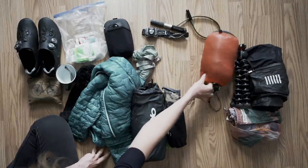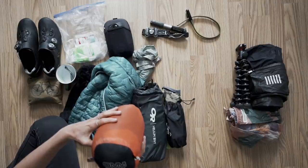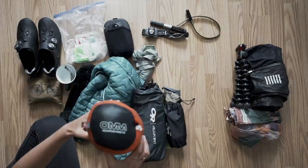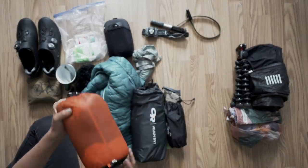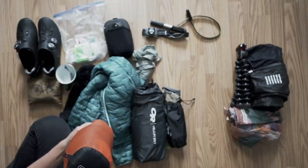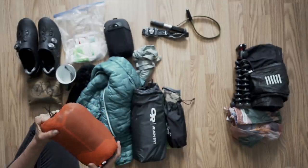For the sleeping bag, this is called the OMM Mountain Raid 1.6 — a three-season sleeping bag. Again really small, really light, really warm. That was expensive, I bought it a couple of years ago, but it is nice and it is warm.